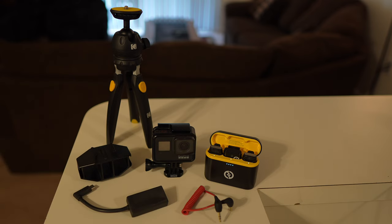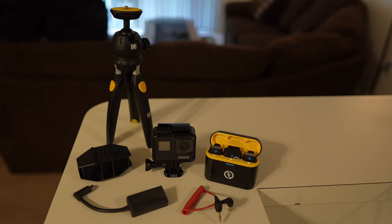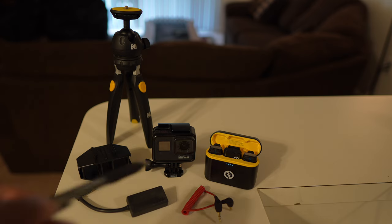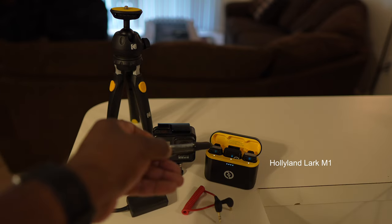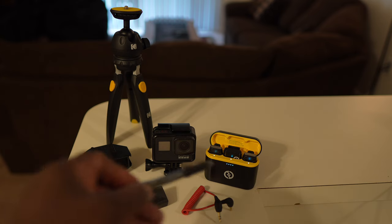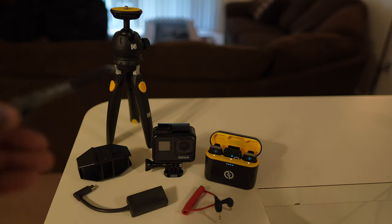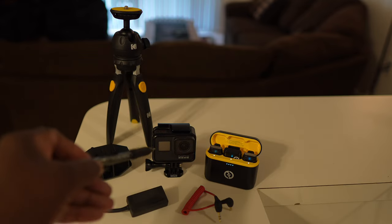The built-in mic on the Hero 7 Black is very good, and this little device does a lot of things even though it is a much older piece of equipment. I also have laying around and don't use much a Hollyland Lark M1 wireless microphone system — it has two transmitters and a receiver. I'm wondering if I can interface this with the Hero 7 Black so I can use an external microphone as opposed to the built-in one.